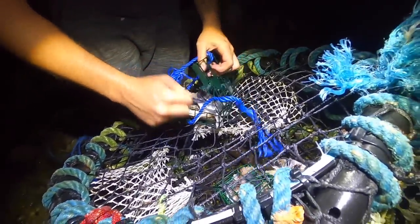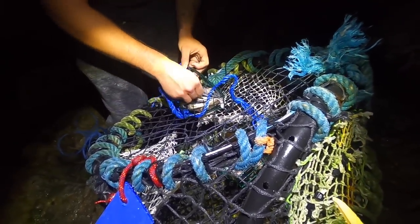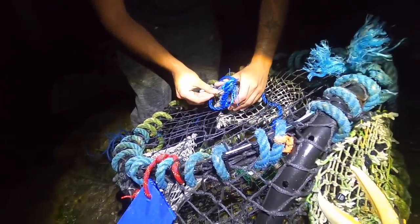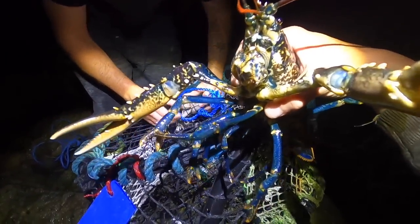We're putting fresh scad in this — you can't beat any oily fish: mackerel, scad, garfish. It all does really well. Other fish does well too, they'll eat anything. Can't wait to eat this.